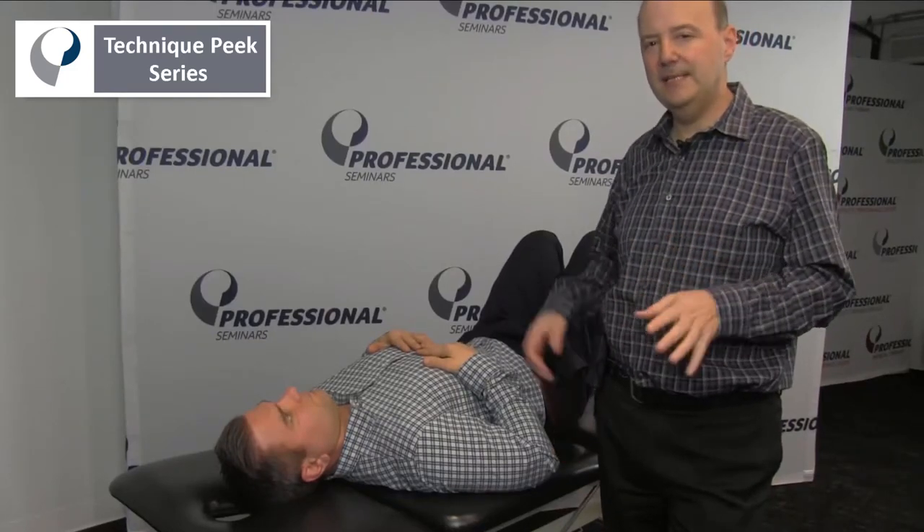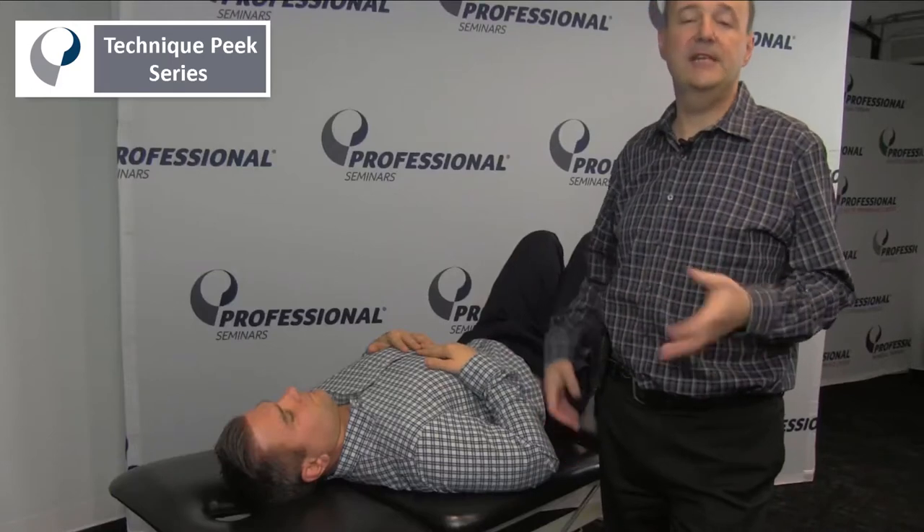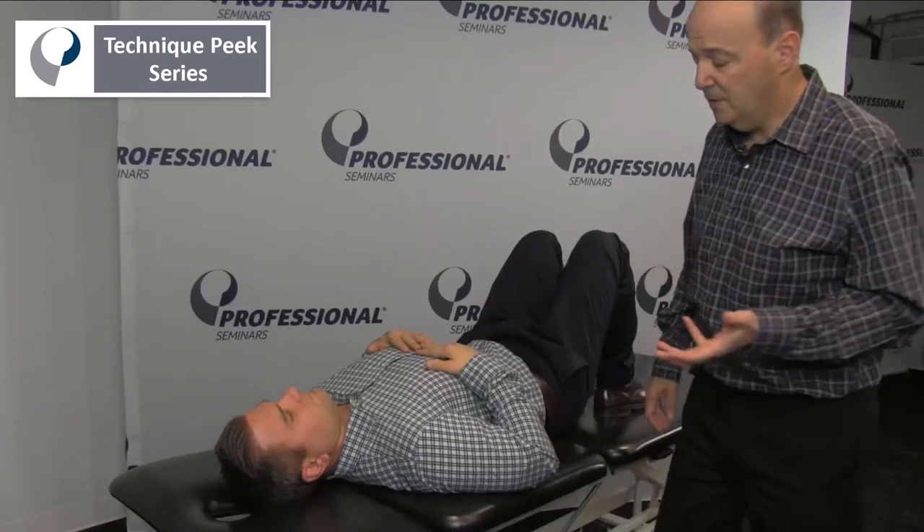Hi, it's Rob Shapiro from Technique Peak. Here we're going to cover the median nerve upper limb tension test. This is the basic upper limb tension test you'll use for your patients, especially for the median nerve.